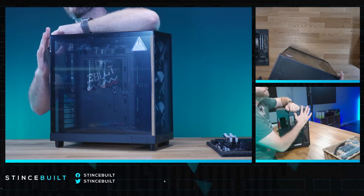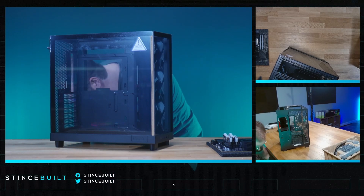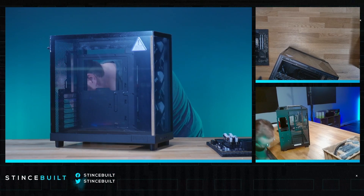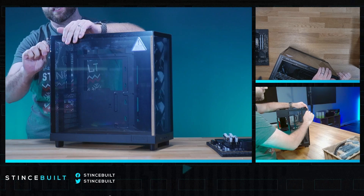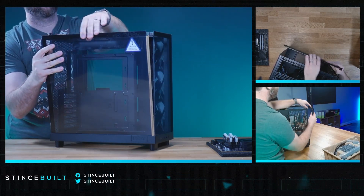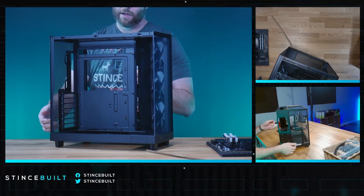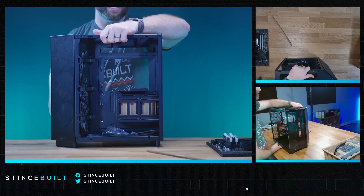A great thing NZXT did is make a lot of these cases really accessible. There are a couple of snaps — the back panel comes off with a screw. The front is a recessed glass panel with a screw to hold it in place; it just pops right out. They have a nice hard drive tray in the back for mass storage.